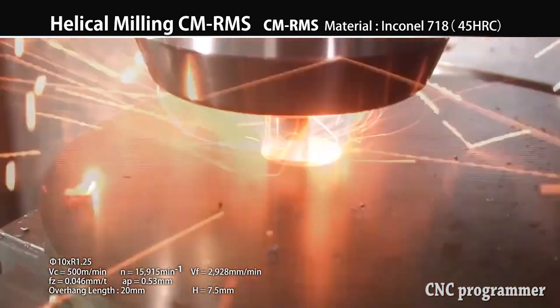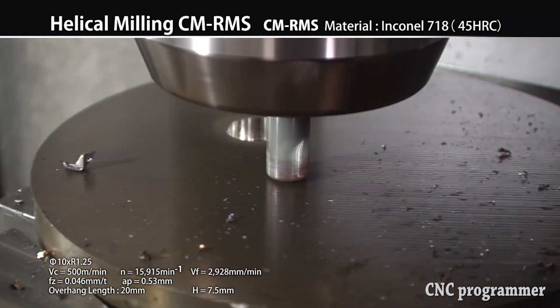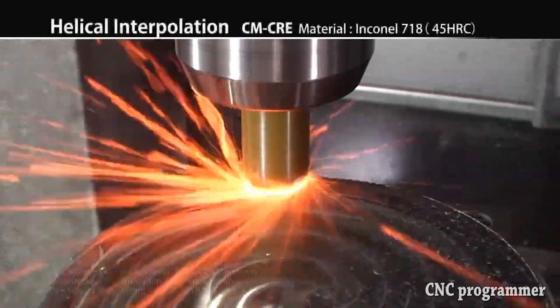Tip 1: prioritize surface speed. When you're having problems, it's human nature to slow down, Mr. Howard says. Like when you're driving on a bad road, we all do it. But that's a big mistake with ceramic tools.